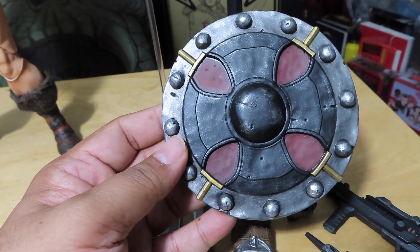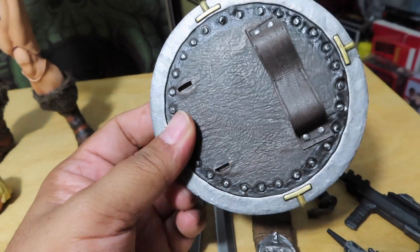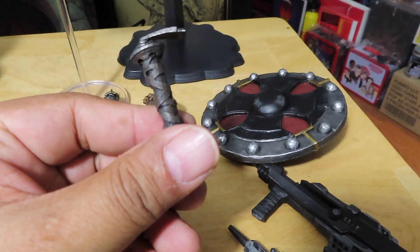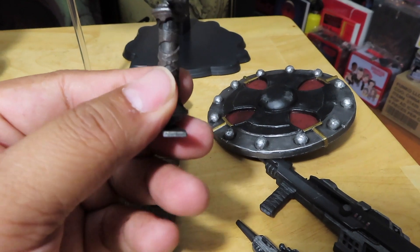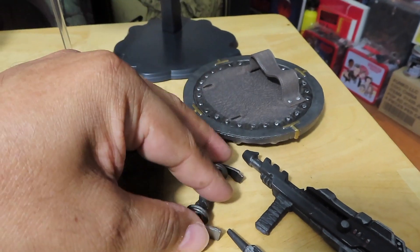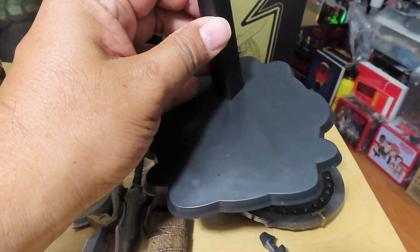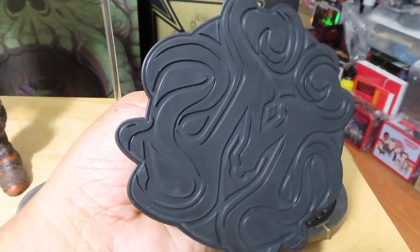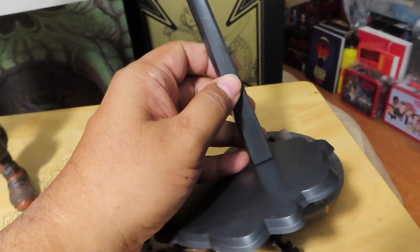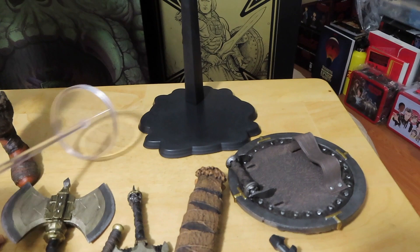And of course his battle shield, again interpreted a little bit differently with different details, which is pretty cool. The handle piece attaches to the inner shield — you can see the ends that plug into those sections. You also get the display stand, which is a little bit on the plain side. Nothing really going on with the stand. It would have been cool if they had a Castle Grayskull motif or something on the base.